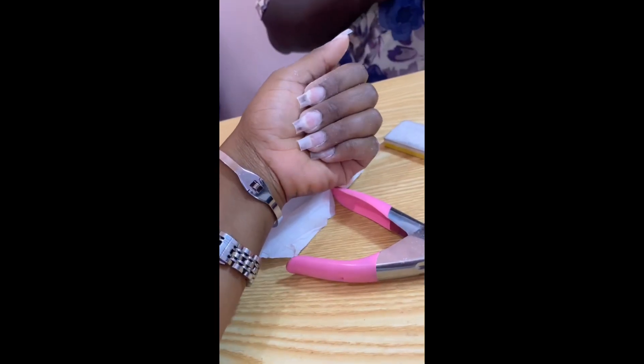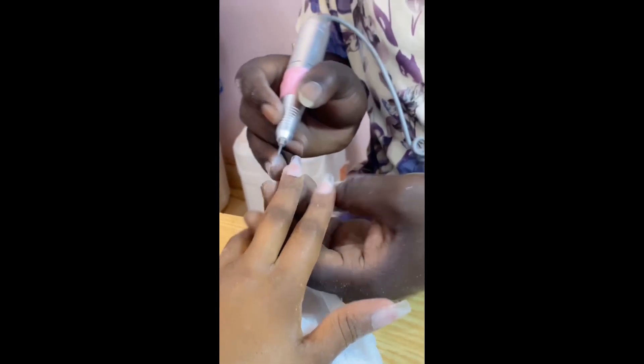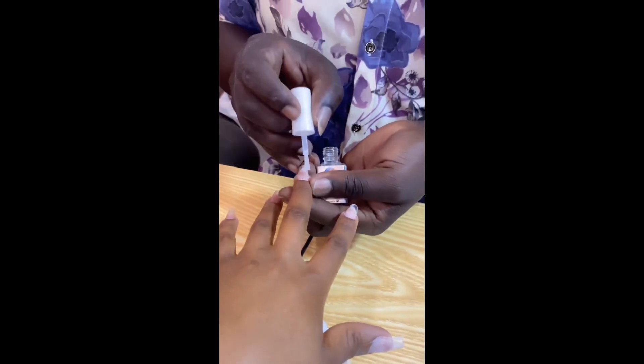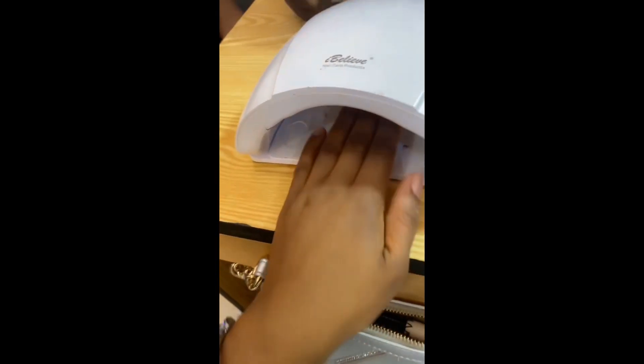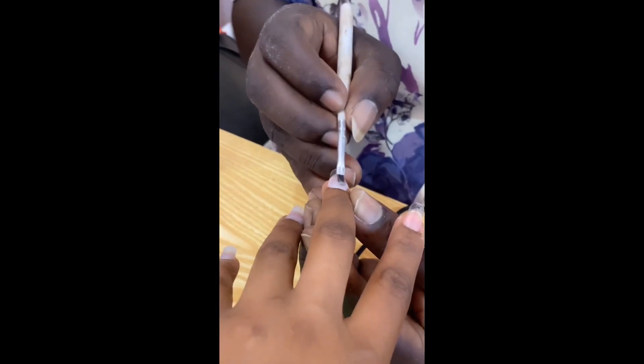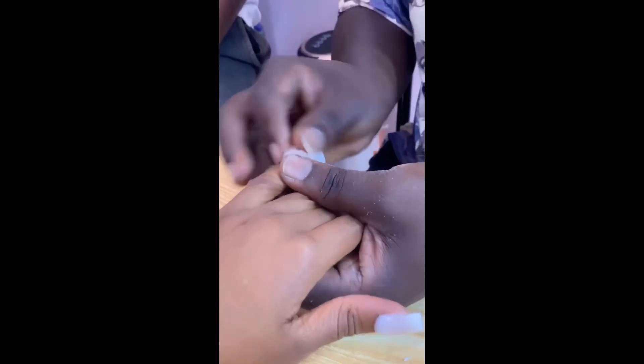That's me filing the nails, so that's the length we decided to go with. He went ahead to use that machine to go through my nails. Earlier I was showing you the gel builder — he applied primer, put it into the machine for them to dry, then applied the gel builder.